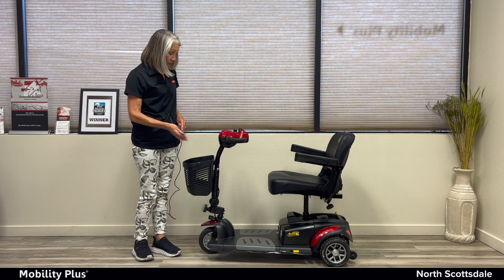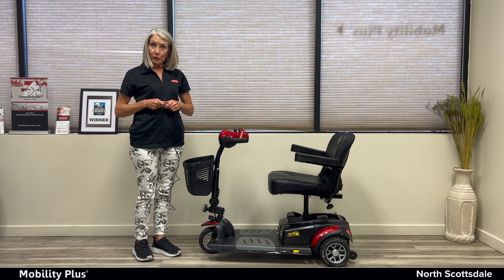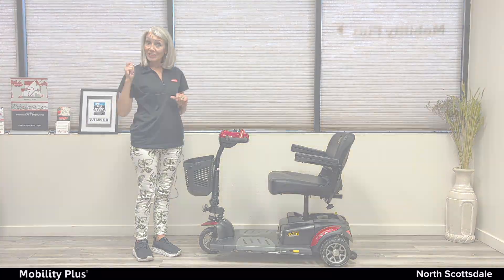Thank you for watching our video on how your rental of the Golden Buzzaround XL gets charged. Enjoy!